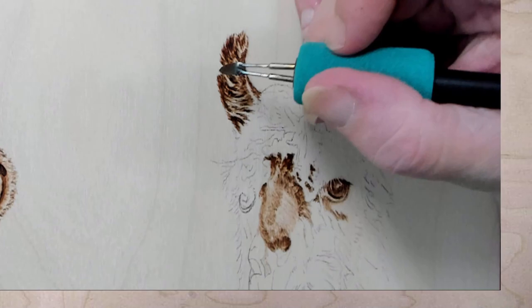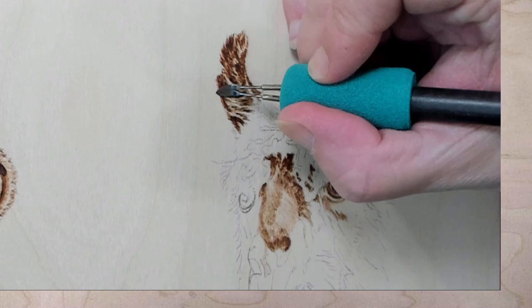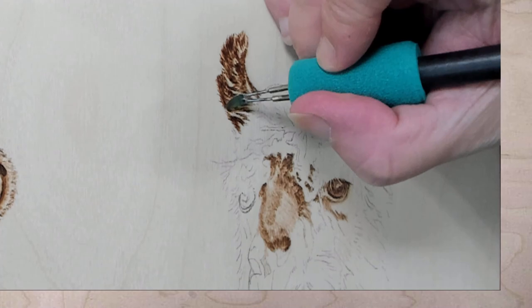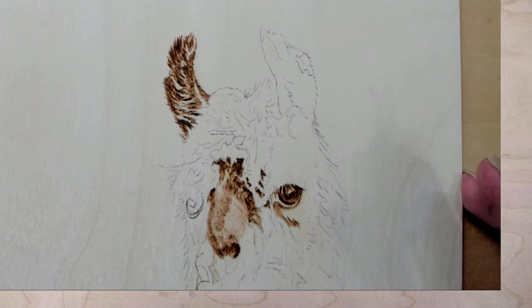He now has an ear. I will go through and darken, but we've got the ear in. Alana says she saw someone showing a wood burner that runs with USB. She says she doubts it has enough power — no, it probably will melt plastic enough to seal something, but you need the power for pyrography.